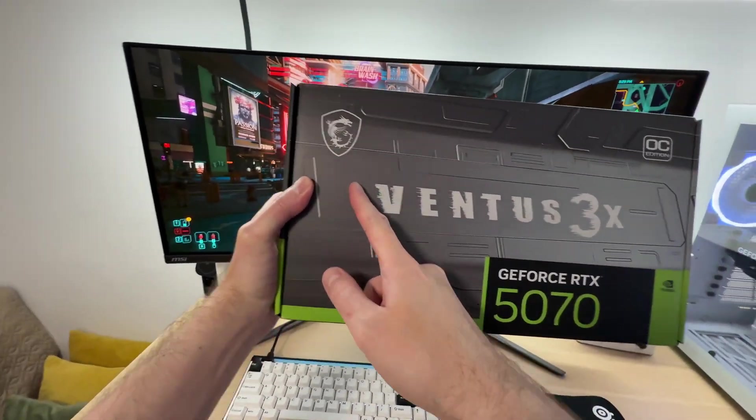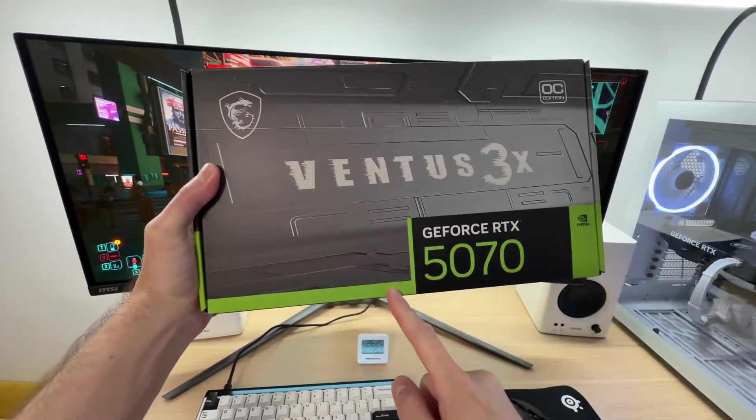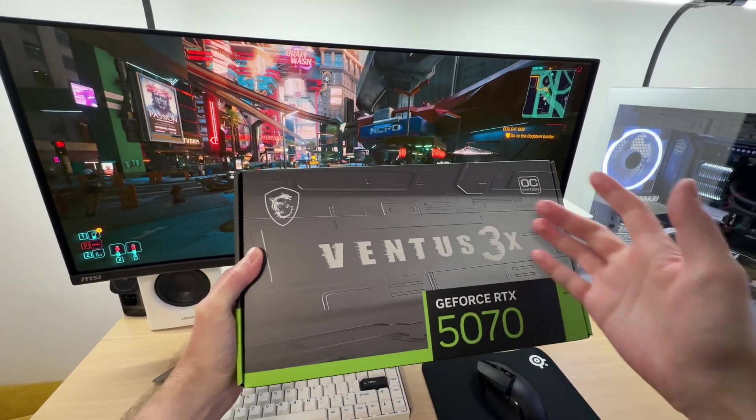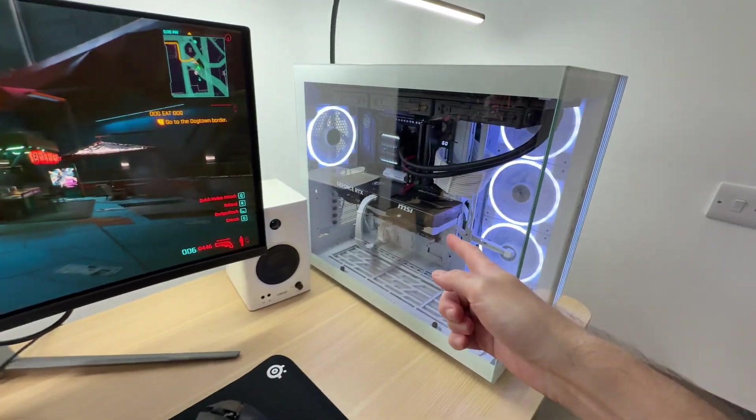Is it a good idea to purchase the MSI Ventus 3X version of the RTX 5070? Is it cool and quiet or hot and loud? Let's find out.